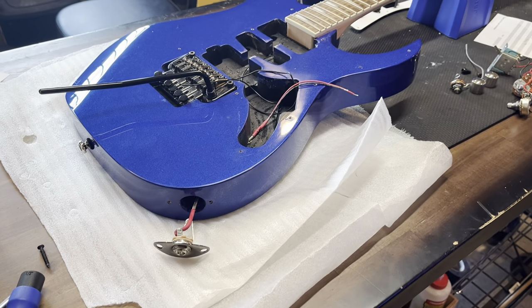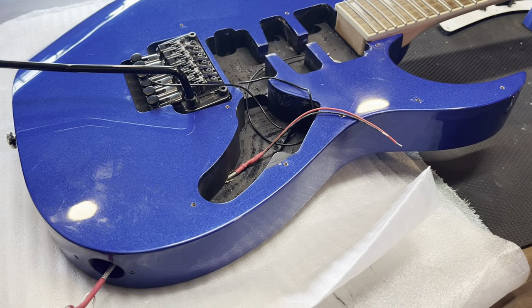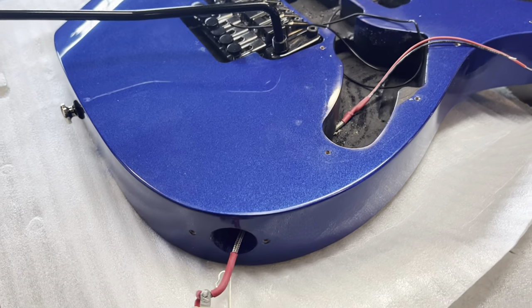Hey, Electric Ad here. I'm doing an install on an Ibanez RG, putting in a Terminator HSH system.